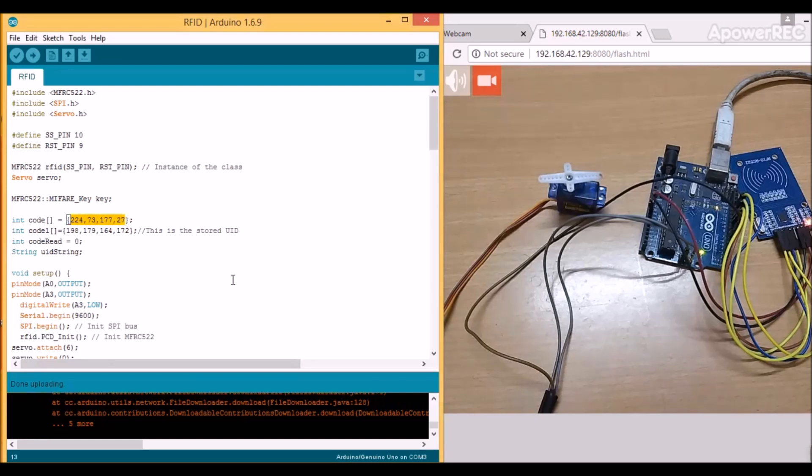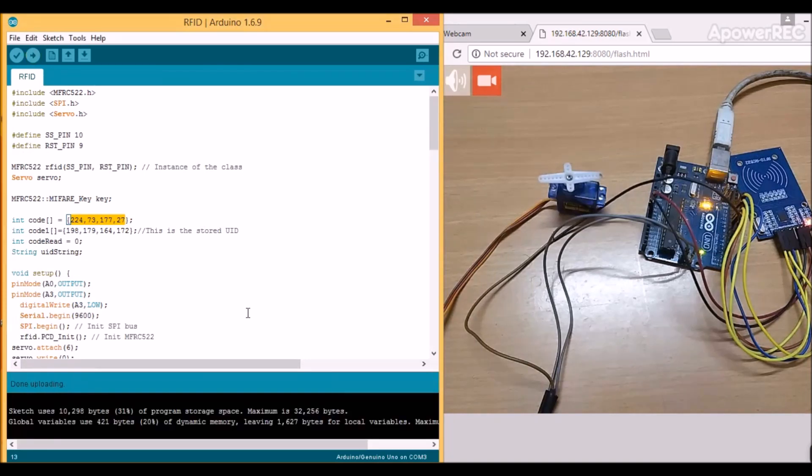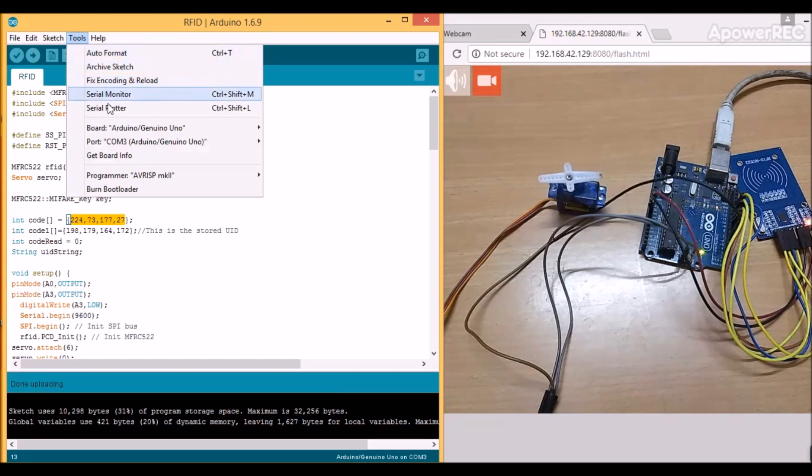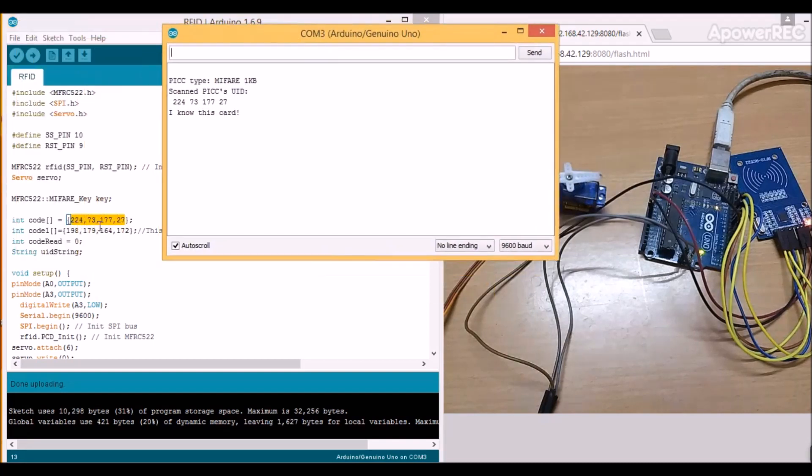Over here, you need to enter your unique code of your RFID tag. And in case if you don't know it, just upload this code and open the serial monitor. Now just place the tag over your RFID reader, and then you will find its code. Now you can copy this code over here.